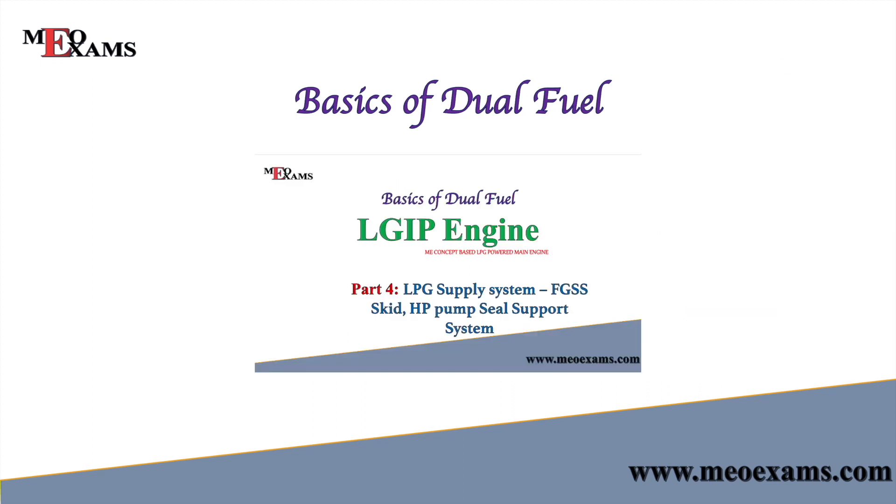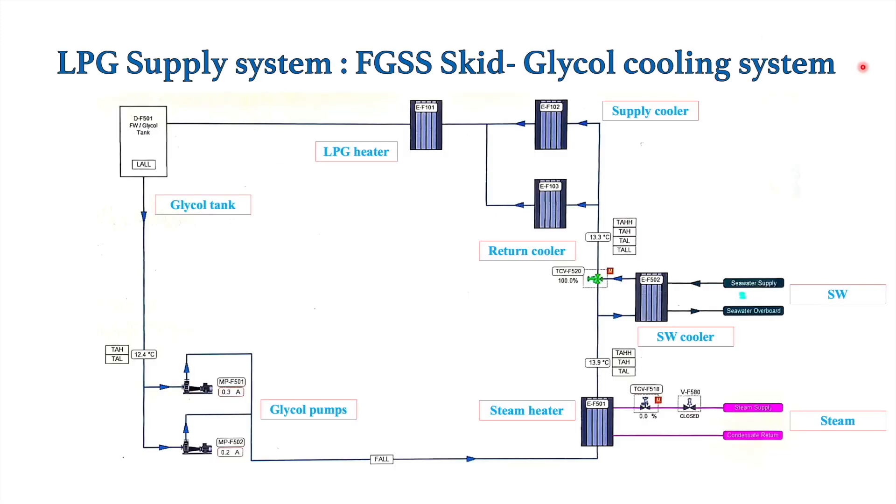Hello friends, welcome back to my channel. Till now we have discussed the LPG supply system, covering the deck tank and the FGSUS kit and all its components. In the FGSUS kit we have seen there are two coolers and one heater. The basic purpose of providing this heater and cooler has already been discussed in the previous video. In this video we will see the circuit for the cooling medium — how the LPG in these coolers is heated or cooled.